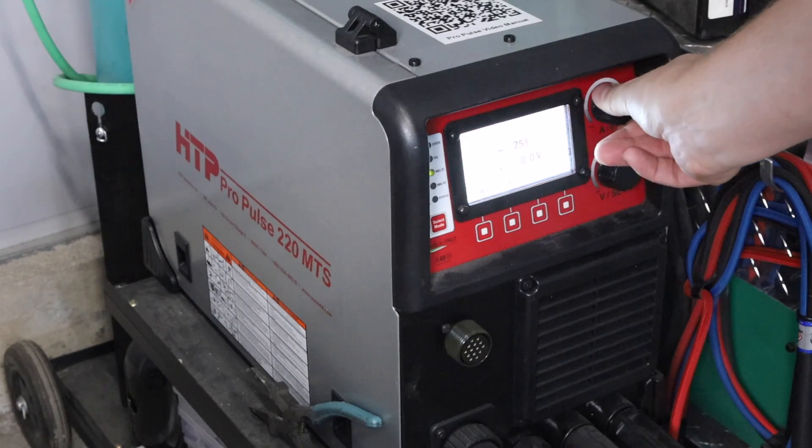First of all, machine settings: do you use the ones for the thin metal or for the thick metal? Go closer to the thick material on the low end — maybe one material thickness lower than the thicker material. I'm going to be running 300 inches per minute and about 18.5 volts. That'll work pretty well. It's with technique that I'm going to account for the different material thicknesses.